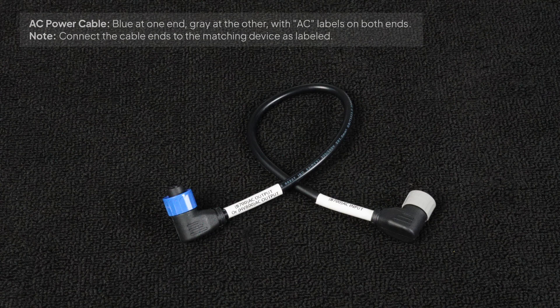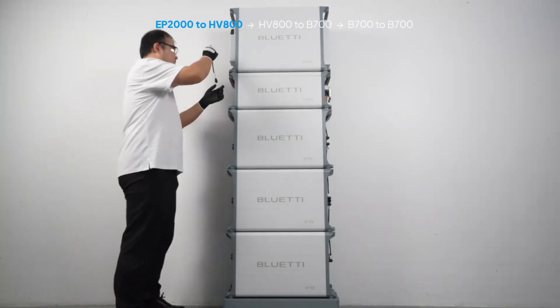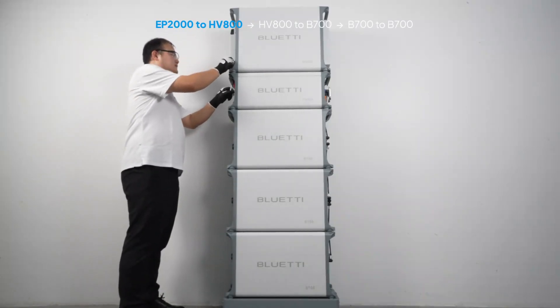Now let's move on to the AC power cable. The cable has a blue end and a gray end, both clearly labeled AC. Connect it EP2000 to HV800.